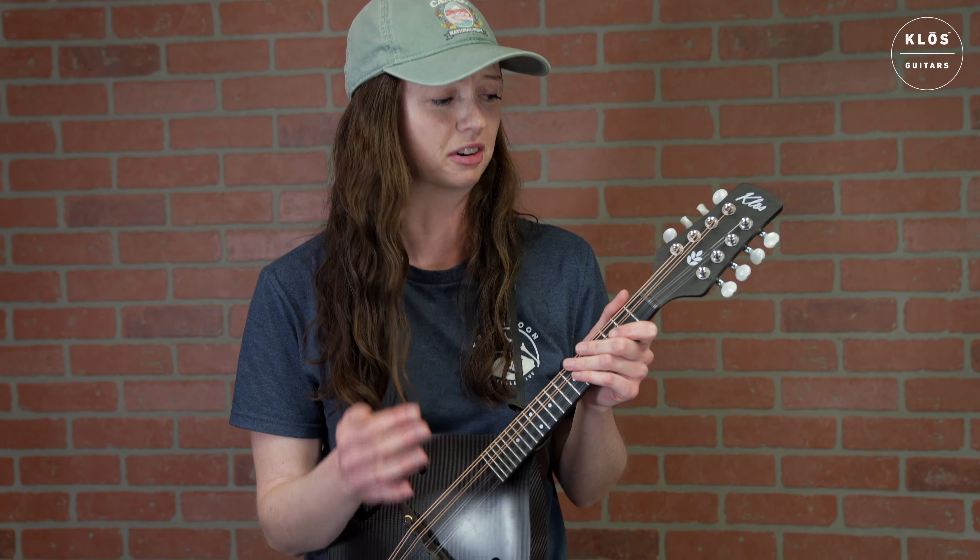Mandolin sure liked that last note, didn't it? I feel like it's got great resonance overall, just comparing it to my Eastman. I don't know if I want to say it's more, but it does seem to be about the same spot as an Eastman MD315.